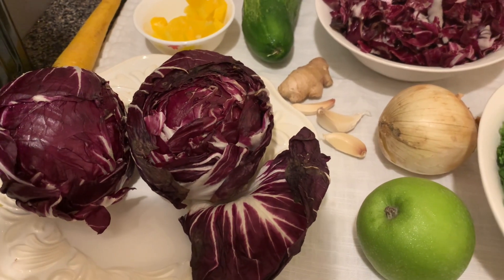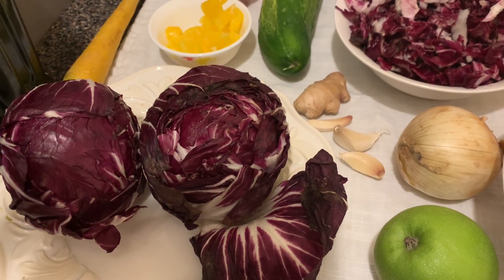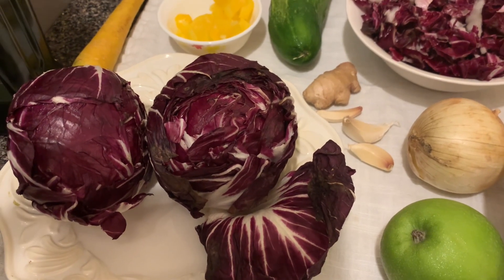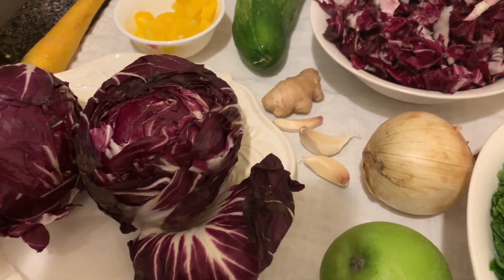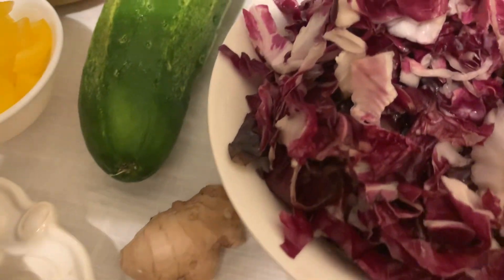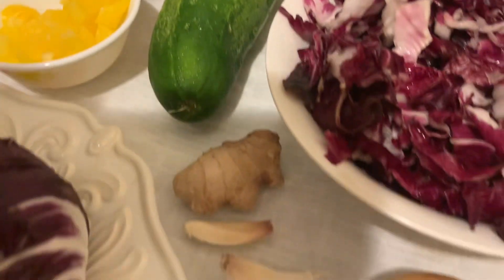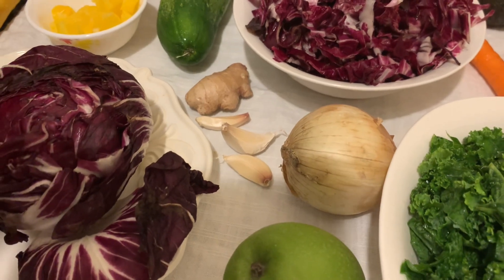You can add it to a salad. You can make a vegetable juice using the leaves with celery, spinach, kale, carrot, and apple. You can also do a stir fry. What I'm going to do today — you can use the same radicchio, a small one, along with cucumber, a little mango and ginger, and celery juice, if you choose to make a juice.